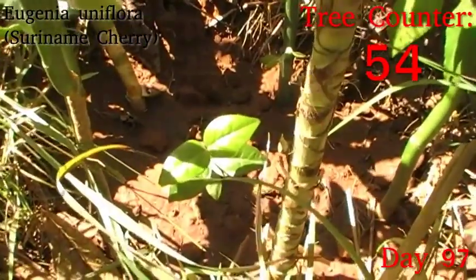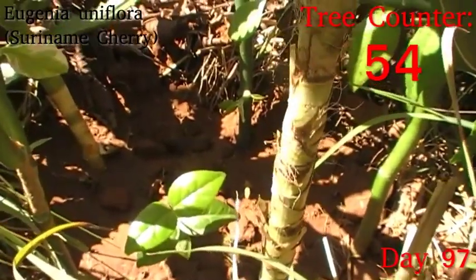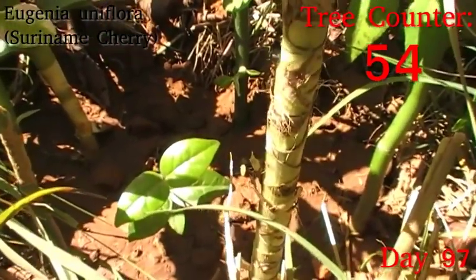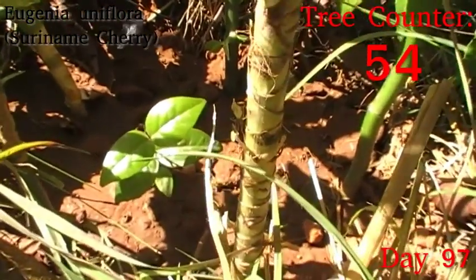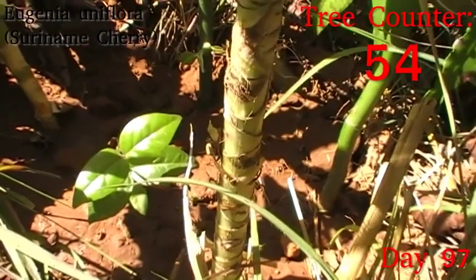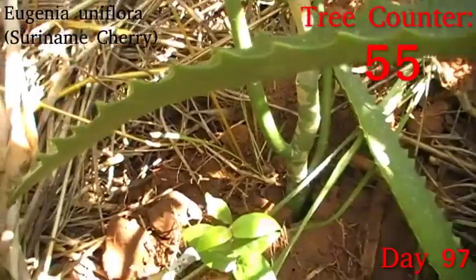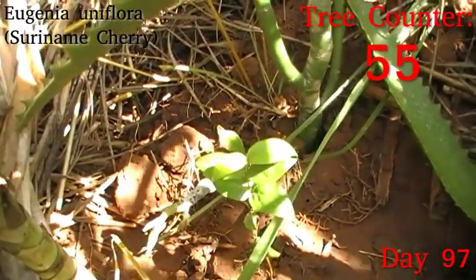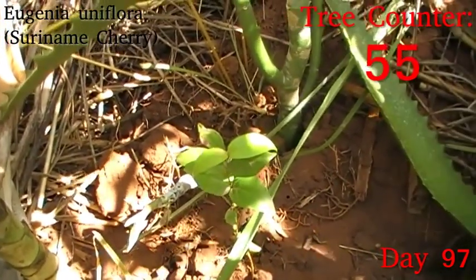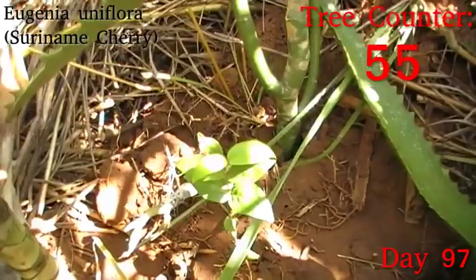Down here, we have a little Suriname cherry, which is Eugenia uniflora. I did actually sun-harden them a little bit before I planted out. They aren't great in full sun, but this one does get shelter from the midday sun by a guava volunteer I've let stay here. It's looking nice and green — not looking sunburned at all — which is good because it's had a whole day out here without any real cloud cover. Its sibling, which enjoys the shelter of a few little yellow ipe — Handroanthus chrysanthus, one of the South American timber trees — is also looking really nice, bright and green, without any sign of sunburn.